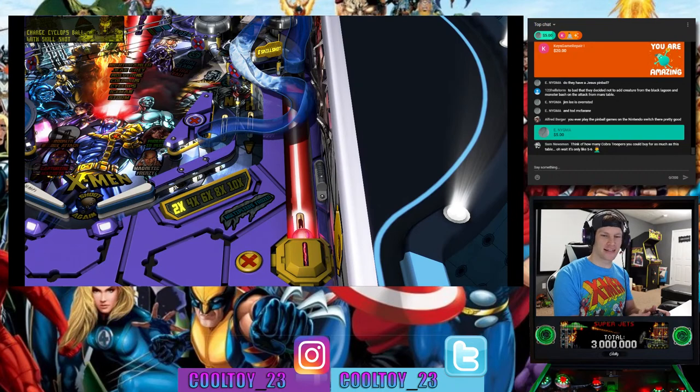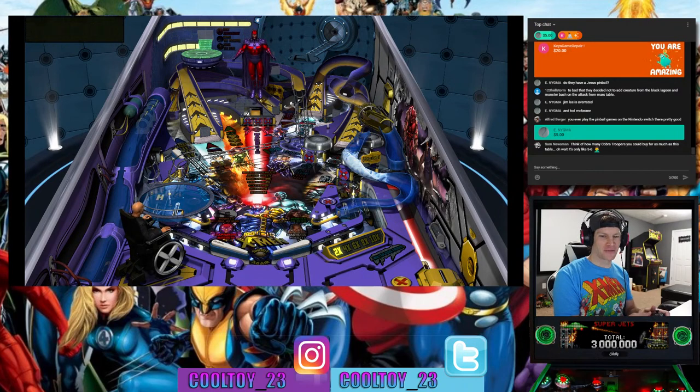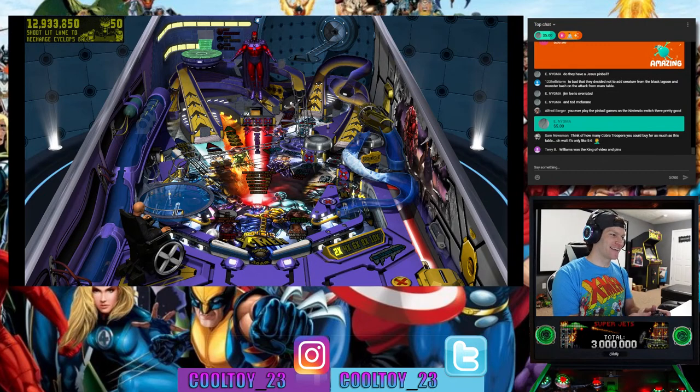Thank you to Enigma for the super chat. Sam in chat offers some perspective — think of how many Cobra troopers you could buy for the cost of one of these tables. That is a good perspective to keep.